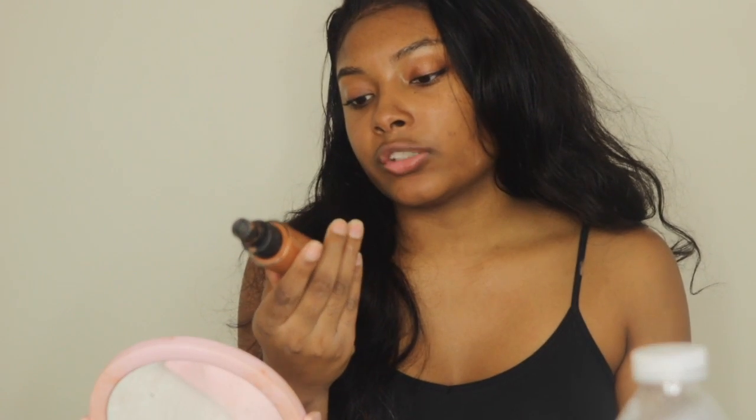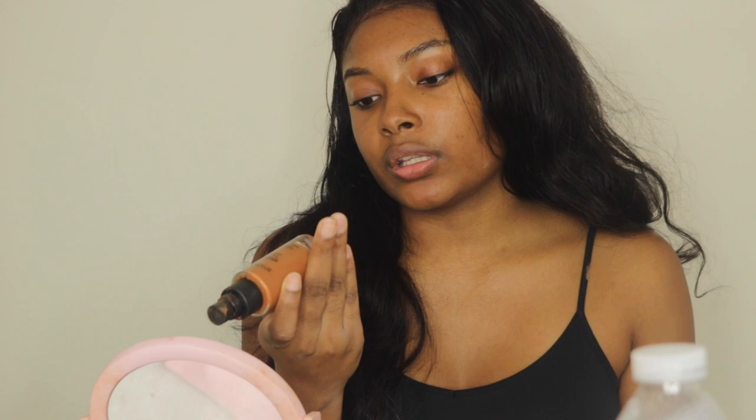First I will be using my Maybelline Fit Me foundation in 355 Coconut, and I will be using my Smashbox Studio Skin hydrating foundation in shade 4.05.